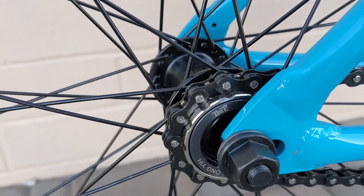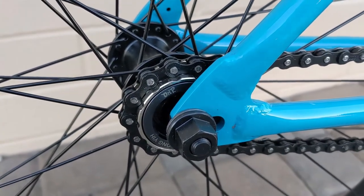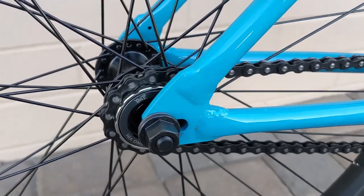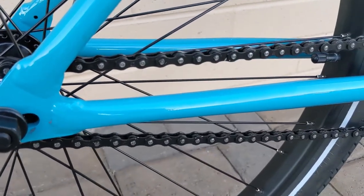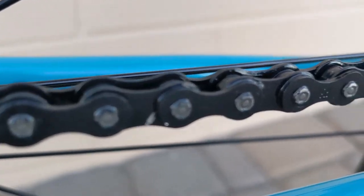I've probably put at least 20 miles on this, and I haven't had any issues at all with the sprocket, freewheel, or chain. I forgot to mention I did put a new chain on — this is the Odyssey Bluebird chain, the full link.